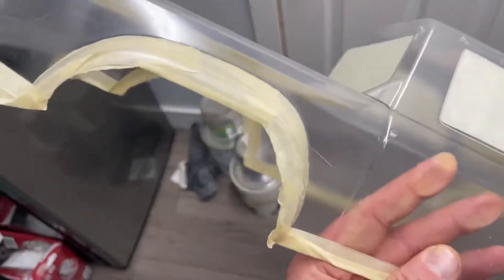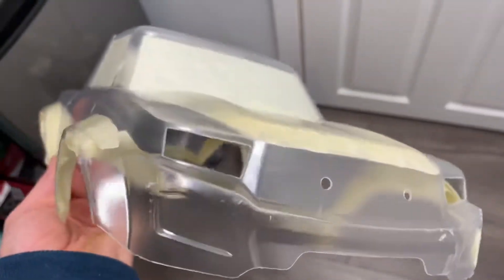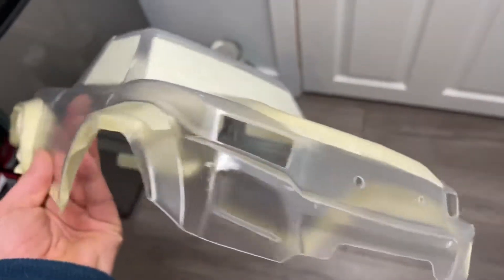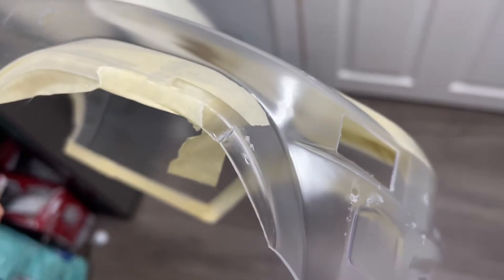I'm going to have to do it to all four of them. I was hoping not to cut anything — that's why I bought the pre-cut body. I guess whatever cut it somehow went too much on it, and now I'm going to have to fix that.